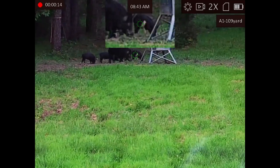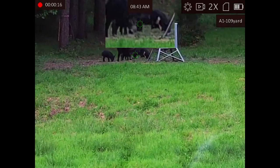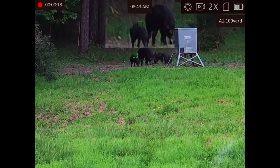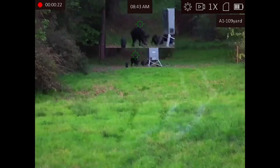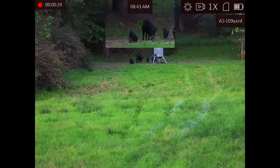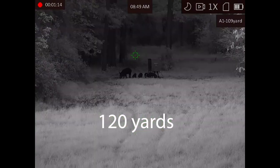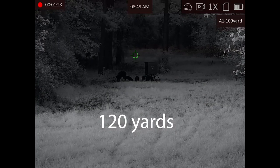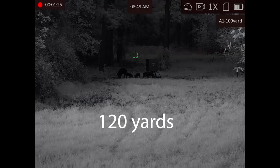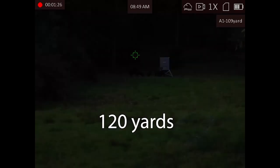If you turn the IR off you're going to get a little longer run time — AGM says closer to five hours. We didn't test it in just the daytime mode, so worst case as we tested it with the IR was four hours. We were very happy with that. Obviously battery life might come down in colder temperatures.